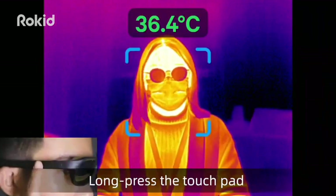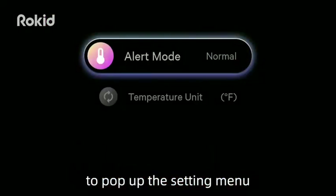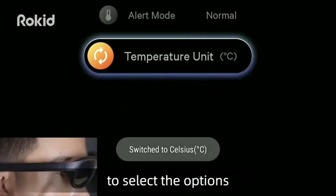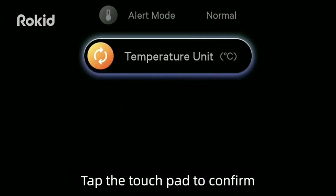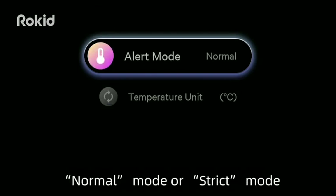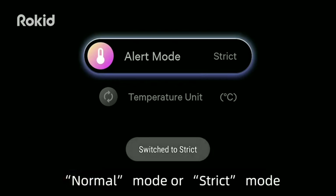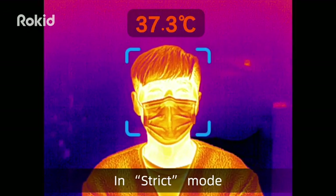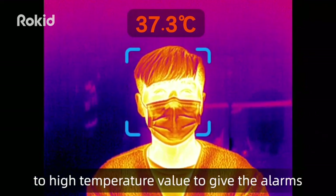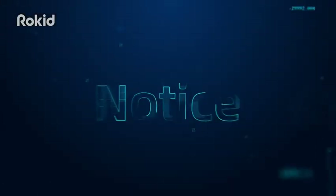Temperature measurement settings: Long press the touchpad to pop up the setting menu. Swipe on the touchpad to select options, then tap to confirm. Tap the touchpad to switch between normal mode and strict mode. In strict mode, the system will be more sensitive to high temperature values and will trigger alarm notices accordingly.